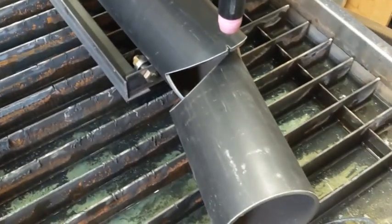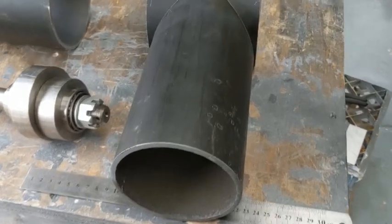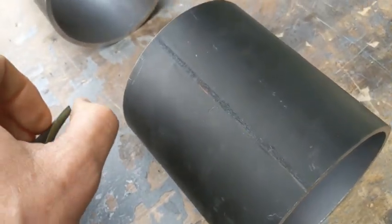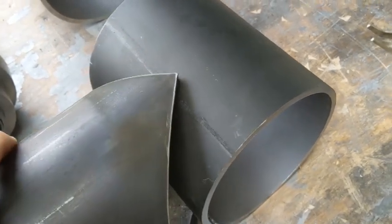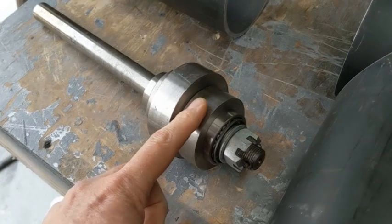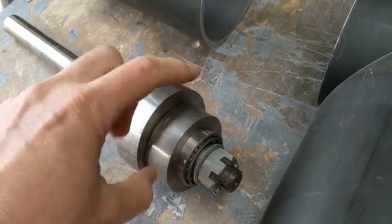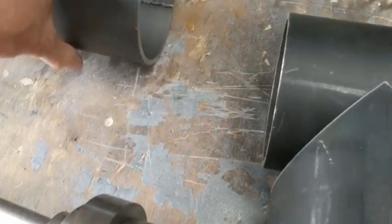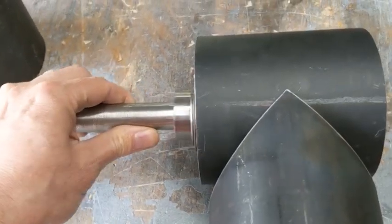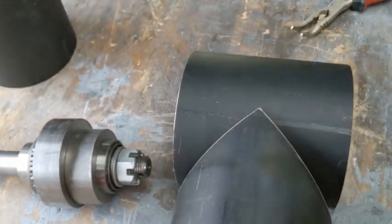All right, job done. Okay, so moving on. This is the part we've just plasma cut. I'll just have to get the grinder and grind out the inside bits here so that it fits over this pipe neatly. Now what I'm going to cut is the support plates for these two.